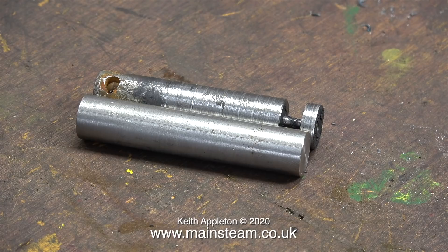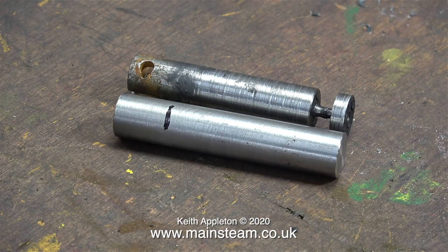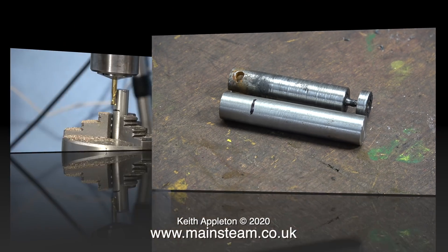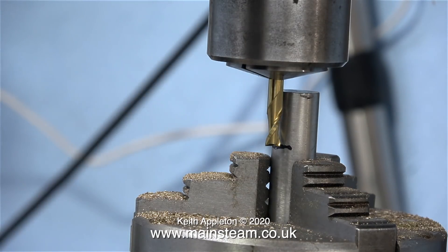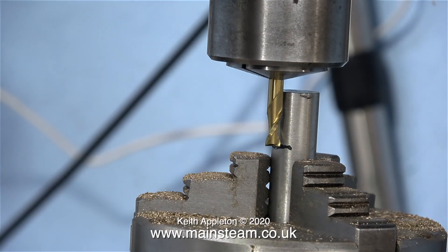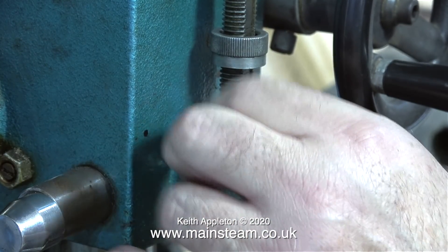Here's my new stainless steel blank against the old ram — you can see a slight difference already. Now I need to mill a slot in the end of the piece of stainless steel. I've marked the position and depth for this slot, so it's over to the milling machine. I've put the piece of stainless steel in the rotary table.